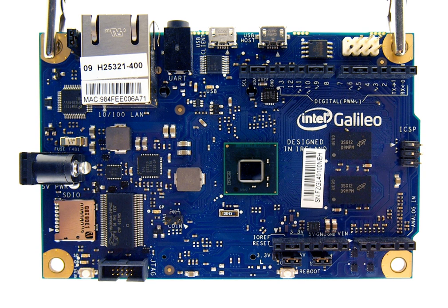Intel Galileo is the first in a line of Arduino-certified development boards based on Intel x86 architecture, designed for the maker and education communities. Intel released two versions of Galileo, referred to as Gen 1 and Gen 2. These development boards are sometimes called breakout boards. The board was discontinued on June 19, 2017.